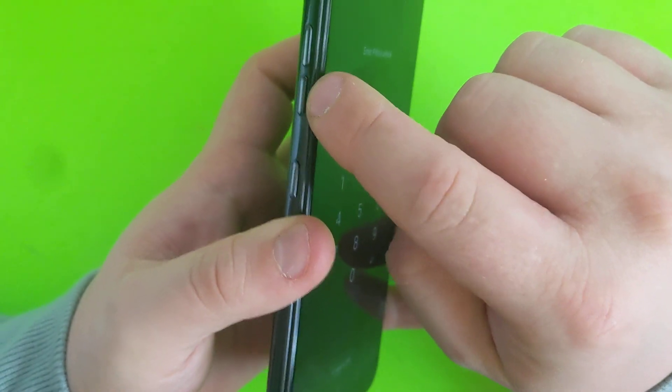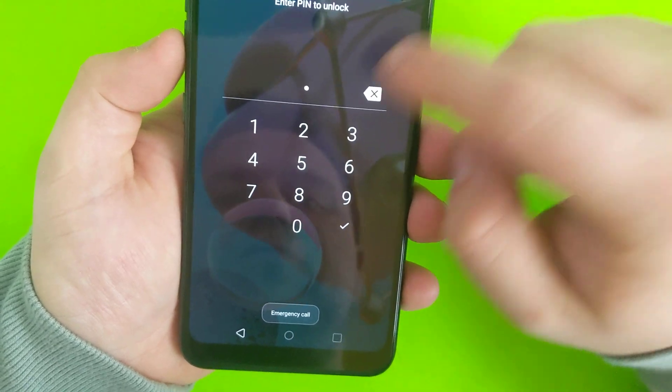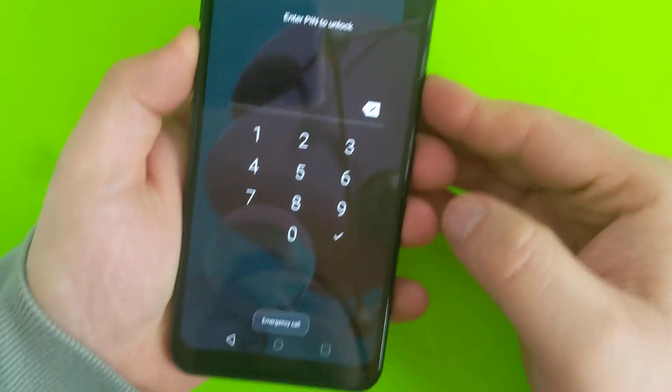You need to hold volume down and then press power until the phone restarts itself.